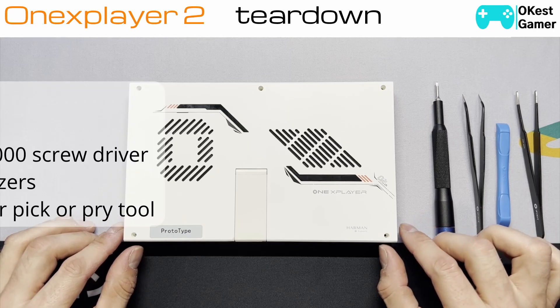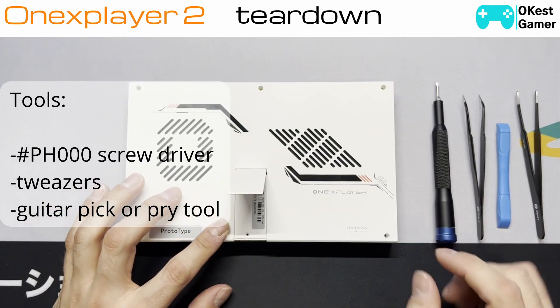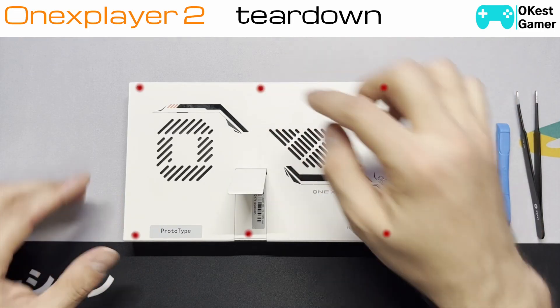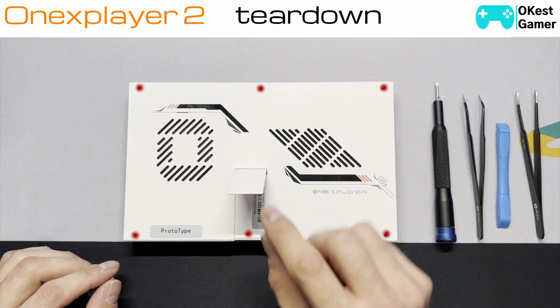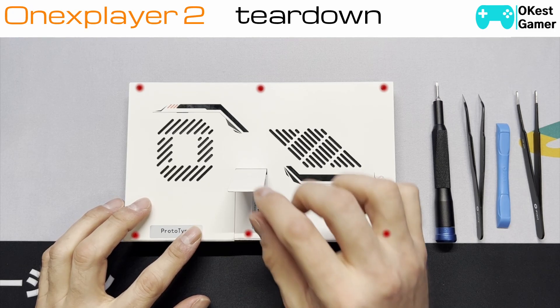Let's go into it. There are six screws in the back you're going to want to remove — I've already removed them for this video, but there's one here, here, basically just evenly along the back. Don't forget the one that's under the kickstand — it will be under a warranty sticker so you'll need to remove that to get in.